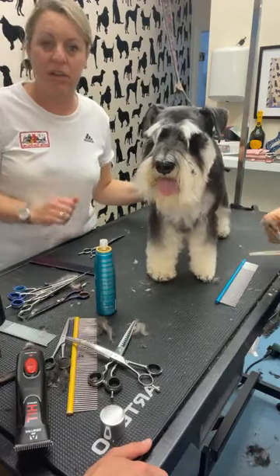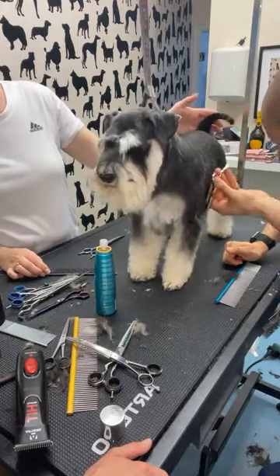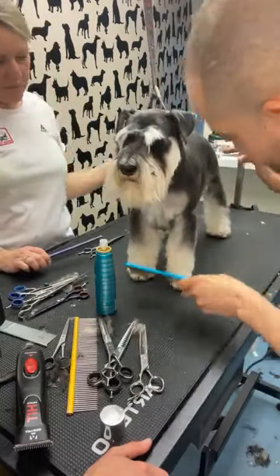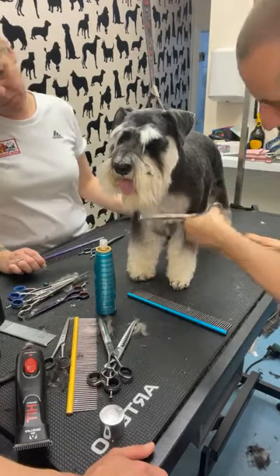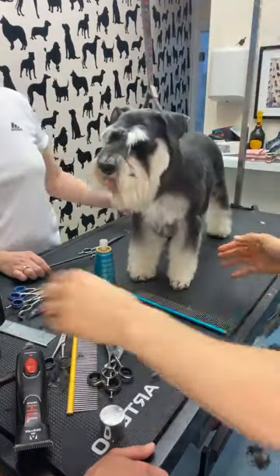You want to keep all of that hair on the inside so the dog doesn't appear really wide-chested when it puts its legs together. I struggle because I took too much hair here — so now I'm taking the corners of the chest and if I have a curved scissor...